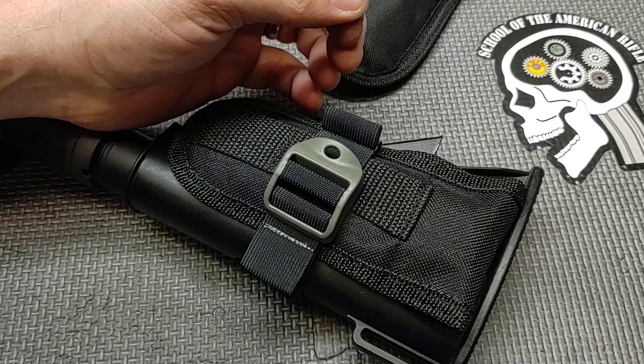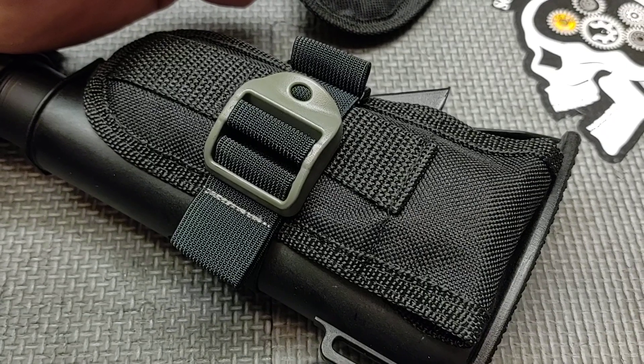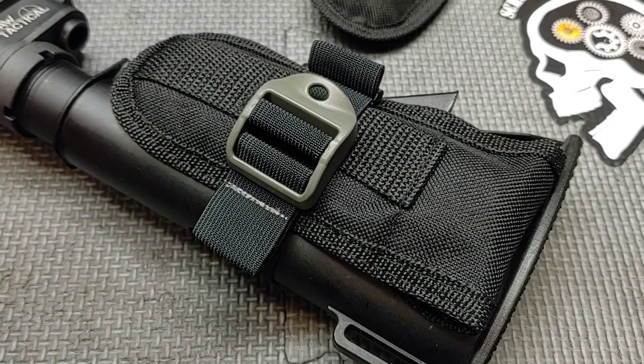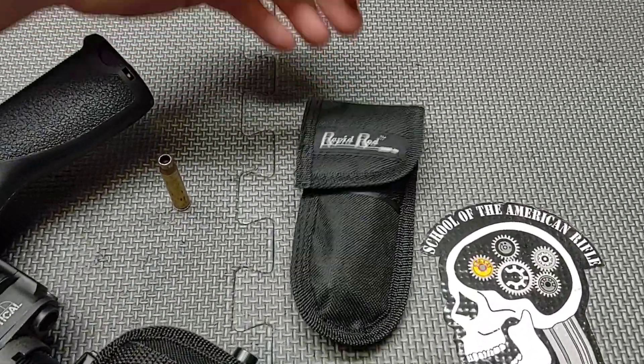I think this is a version B — don't quote me on that though. These are intended to keep your slings tucked up and tidy when you're not using the sling so it doesn't get snagged up. On top of that, I use it to retain this device here called a rapid rod.